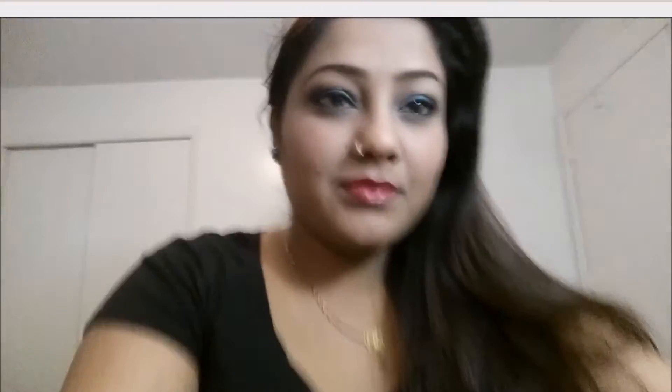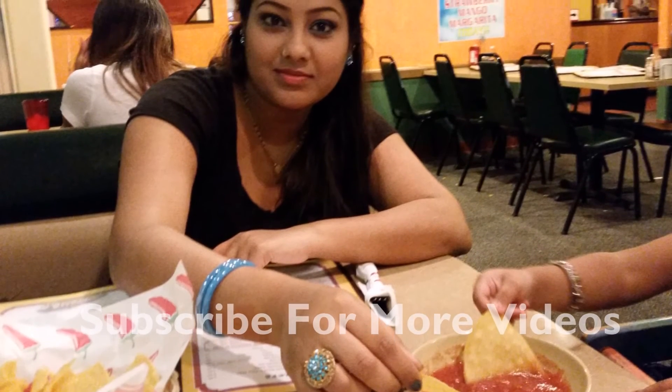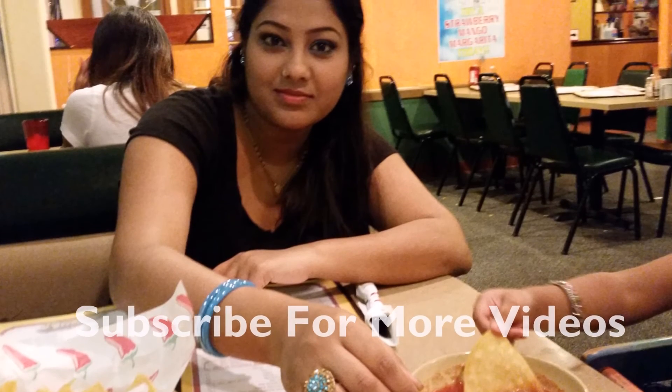Okay, this look is all done! I'm going to take a comb or brush and just comb my eyebrow hair. Now the look is complete. Okay guys, if you like this, do subscribe to my channel — this is the complete look. Thank you!